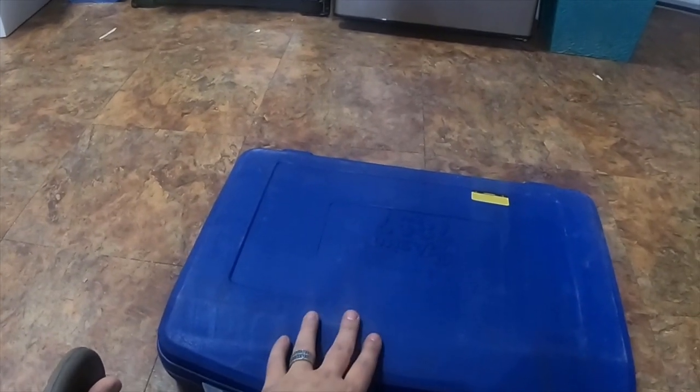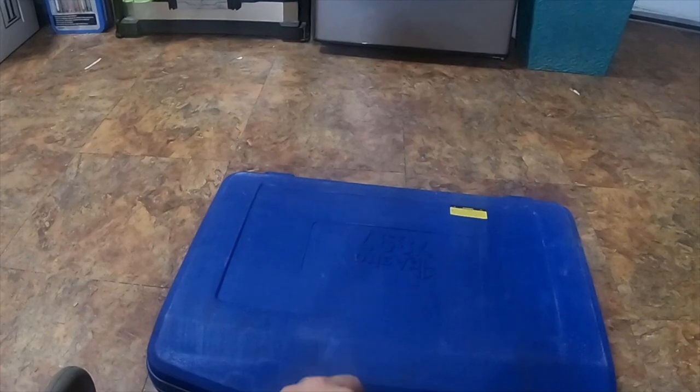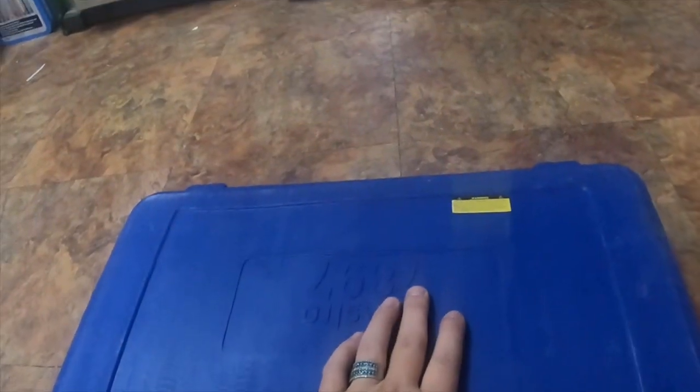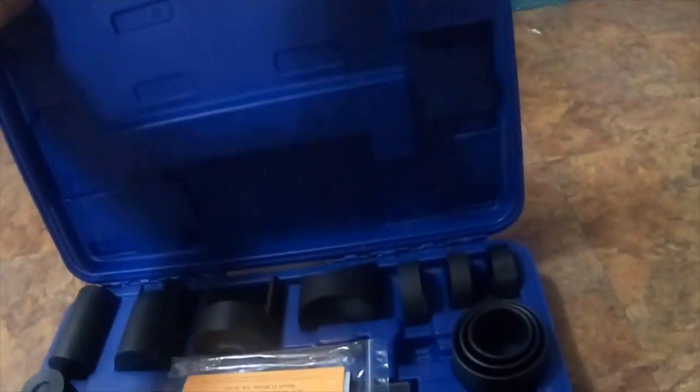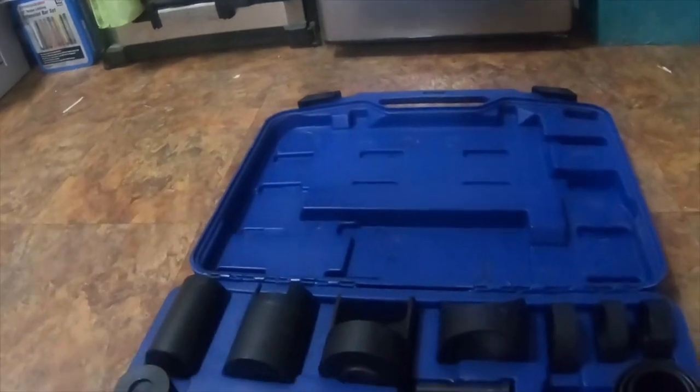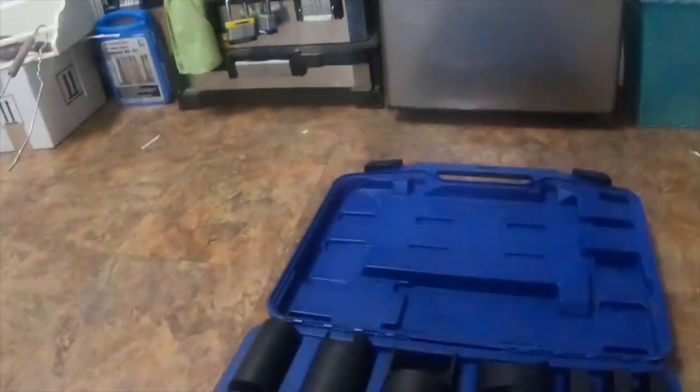Today I'm doing a review on a tool I've had for over a year. I've used it about 40 or 50 times so far. This is the Astro Pneumatics part number 789 kit — it's the master ball joint kit. It is not light; it is extremely heavy.